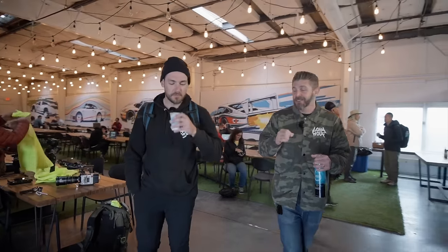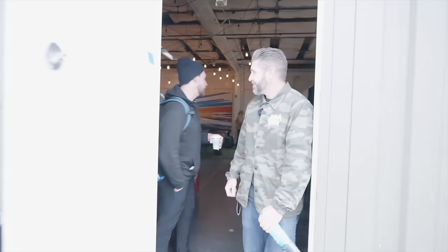Hey guys, final day at Sea Otter. All the media folks are a little tired and cranky, so come along — we're going to get out of here and go see more from day four at Sea Otter. I need another coffee.